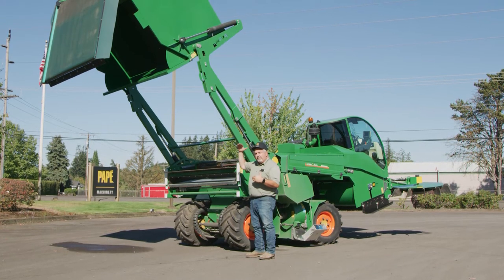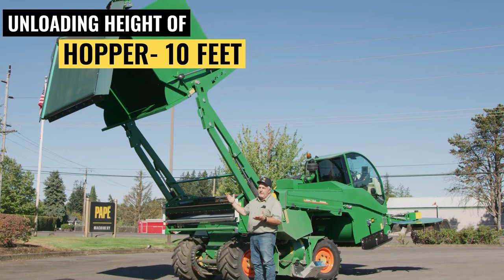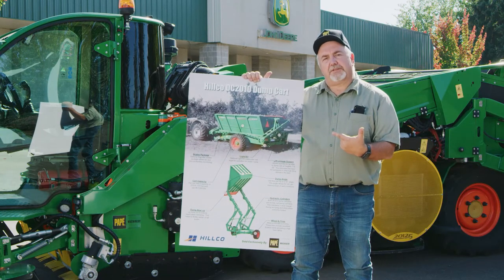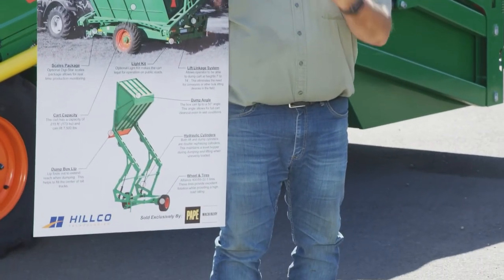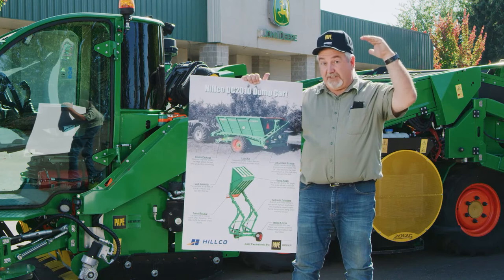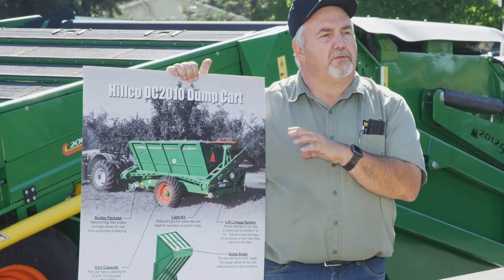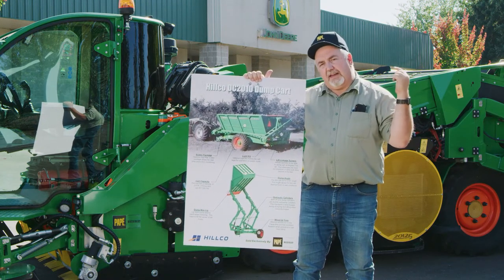A lot of you ask how high this will dump and what size truck can you dump into. The height from the bottom of that door to the ground is basically 9 feet 10 inches, so we tell everyone you can dump into a 10-foot rack on a truck. You can also put two boxes together and dump into both. Another companion product we have is the Hilco nut cart, which dumps at 14 feet so it will dump into a very large semi. A diverter kit is also available to direct nuts into two individual wooden boxes on a flatbed. It's a great product to unload the machine quickly and get back in the field.